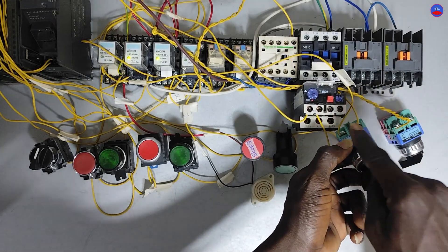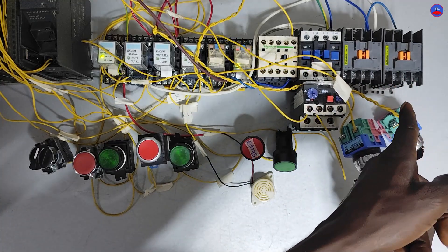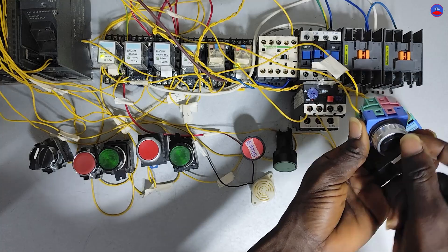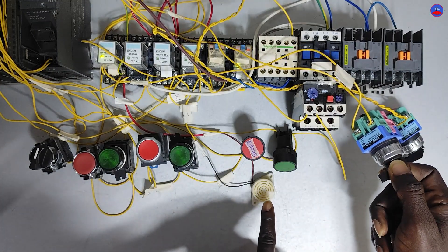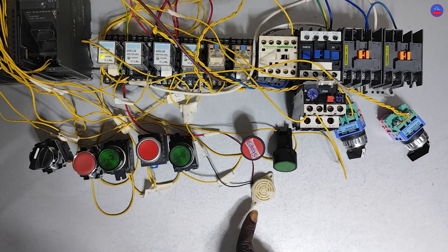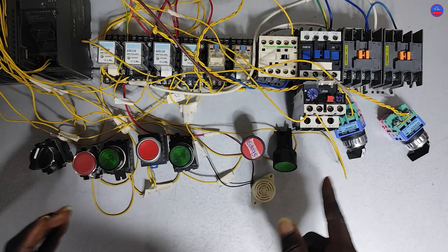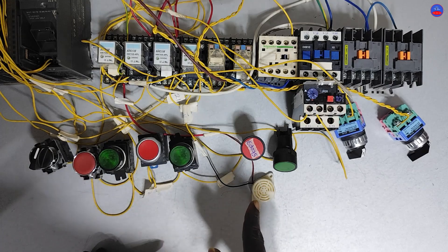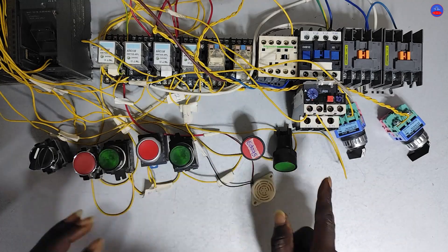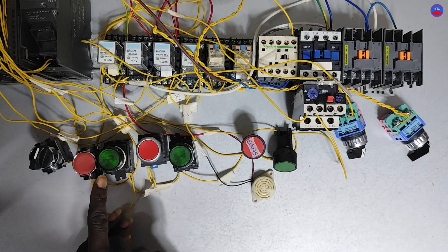I use the normally-closed section of the switch to simulate an overload. When I turn it, the contactor de-energizes — meaning the overload has tripped. When the motor trips, the siren will remain on for a very long time until the operator comes and resets it. After pressing the reset button, it will take 10 seconds and then the siren will go off by itself so you can restart the system again.